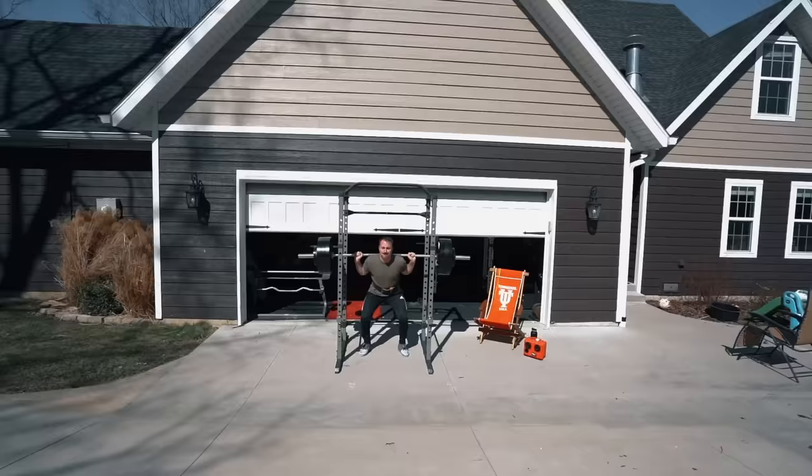Welcome to the Wide World of Coop at Garage Gym Reviews. Today we're going to be reviewing the cheapest and most popular squat rack on Amazon — this is the Fitness Reality 810XLT Power Rack.